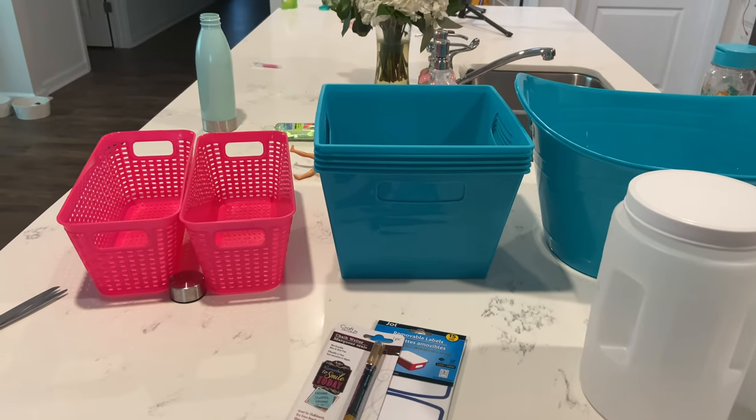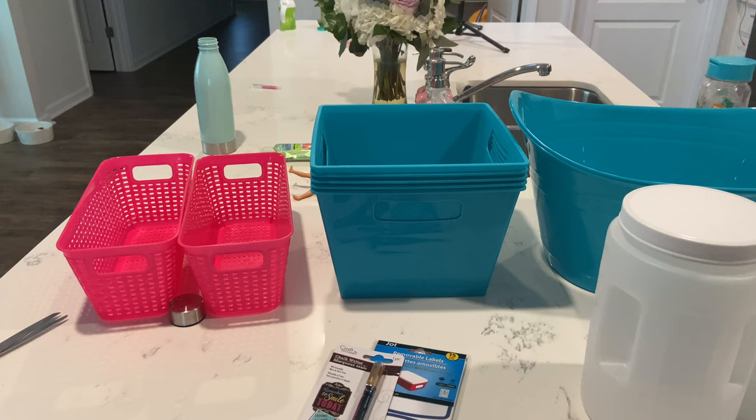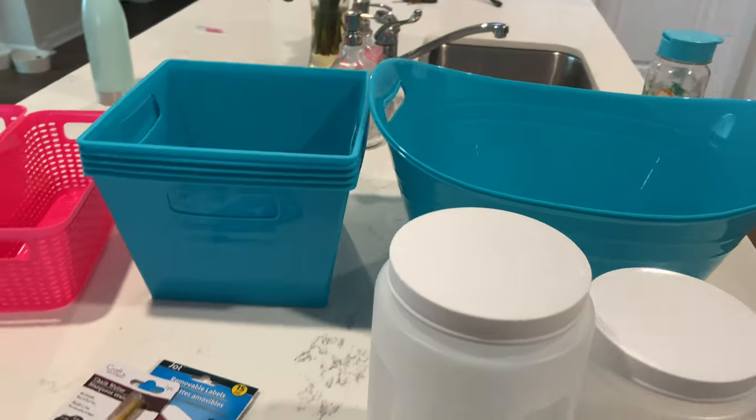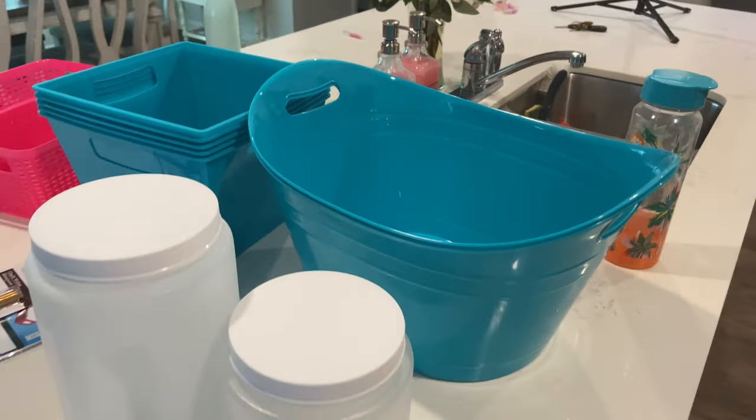First thing we're gonna do is take everything out of the pantry, put it on the counter, and work from there. We might do one side and then the other side — focus on the snack side first, and then the other side. So let's get going.